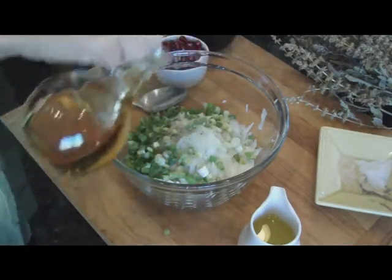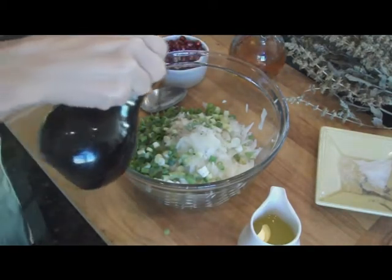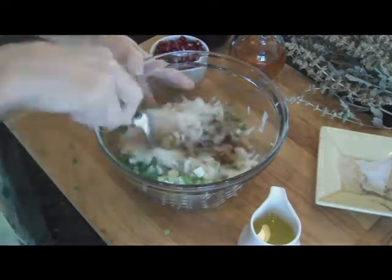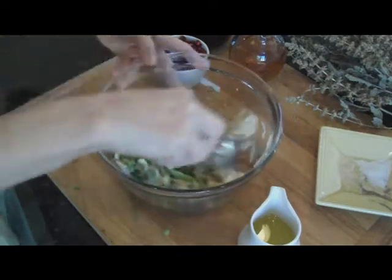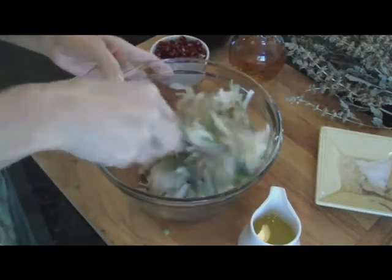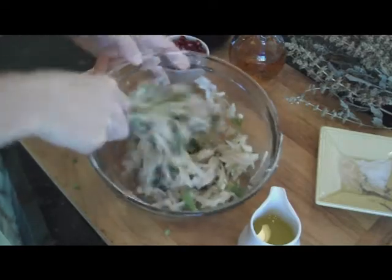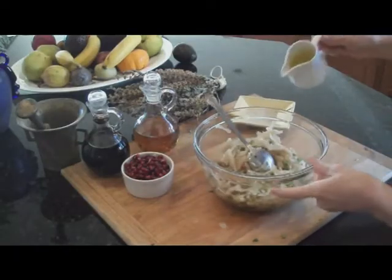I'm going to add some apple cider vinegar — there's probably about three or four tablespoons — and some balsamic vinegar. And then I'm going to mix it all well. As you see, I'm mixing this before I add olive oil. Just mix it well. And now we can add some olive oil.